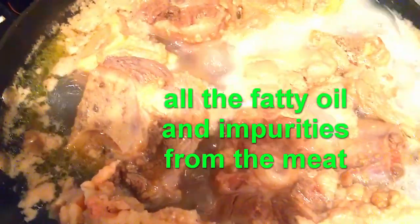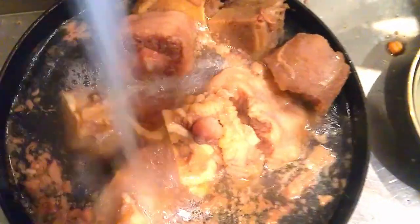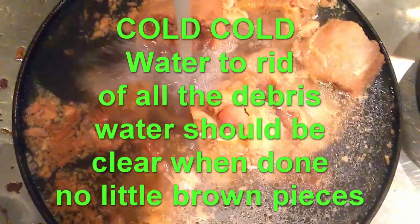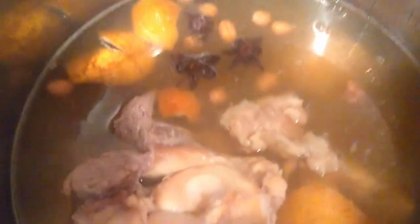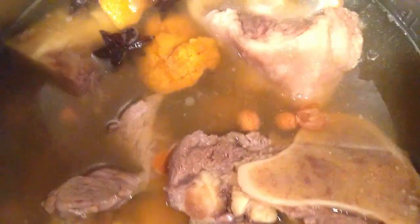I'm rinsing out all the gunk — cold water does it, you just keep rinsing until all the gunk is gone, then throw them into the pressure cooker. I added some chicken stock and now I'm going to throw in all the bones as well as the oxtail. The purists will say you're cheating using chicken stock, but there's no one true way of doing it. I tried it without chicken stock, with chicken stock, with mustard cabbage, with more or less peanuts, with chayote — and this is what my family loves the most.